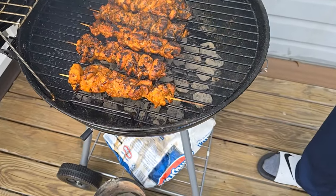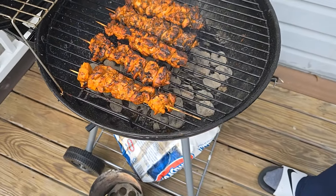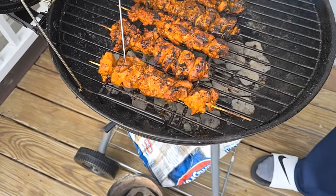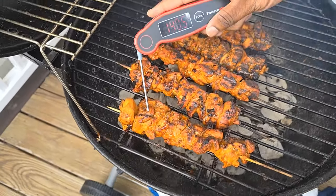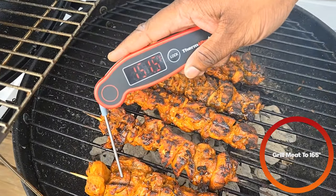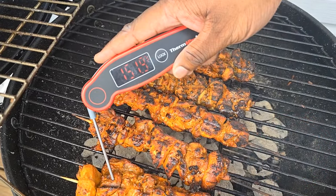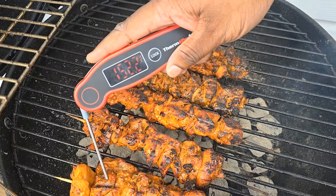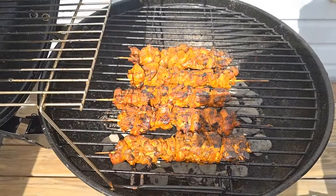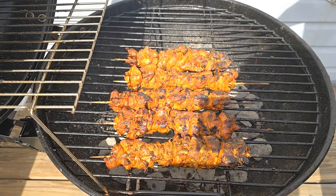Your times may vary depending on how much charcoal and how much meat you have on there, but a good way to check is to use a thermometer — you want to cook it to about 165 degrees. It's looking like we still got a couple more minutes. Once your chicken is just about done, you're going to coat it with a barbecue sauce of your choice.